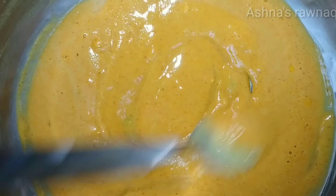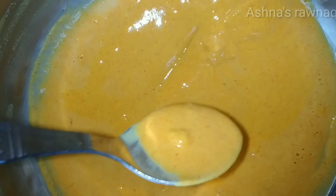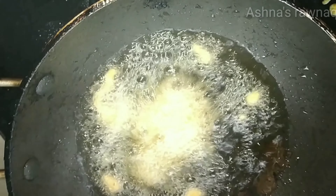Then add the batter. 4 spoons of lime, 1 teaspoon of lime. I will mix the batter up and add the cauliflower to the batter. I will mix it up.